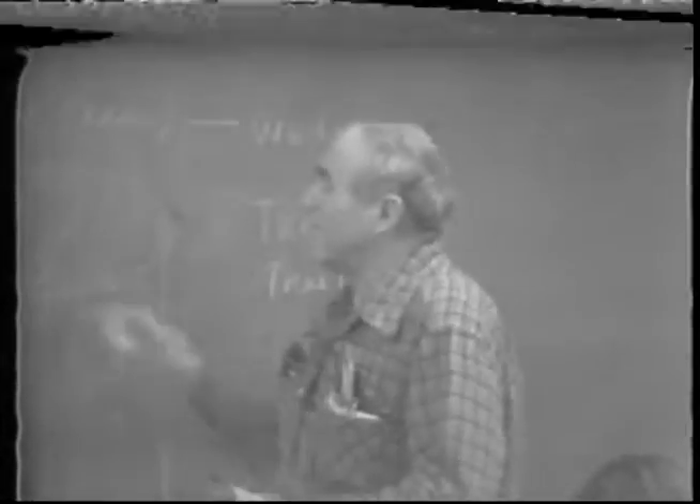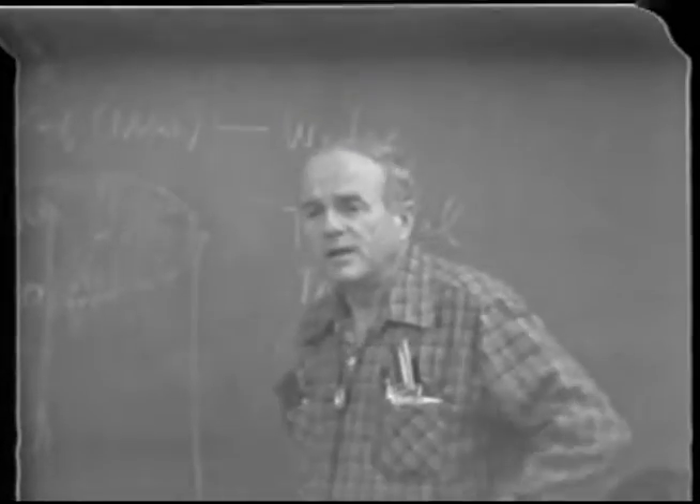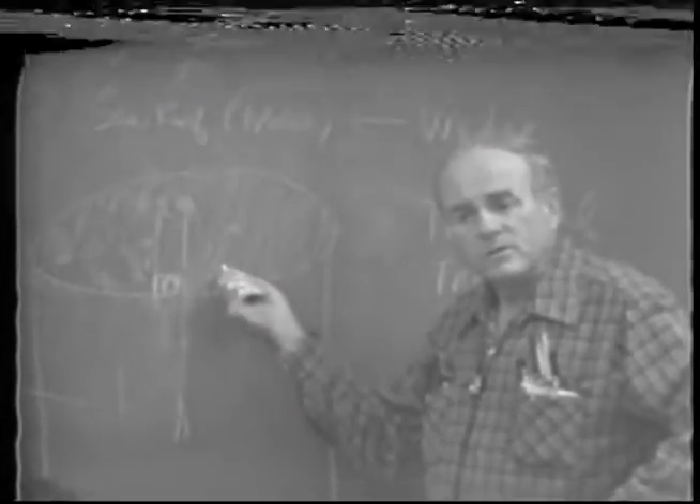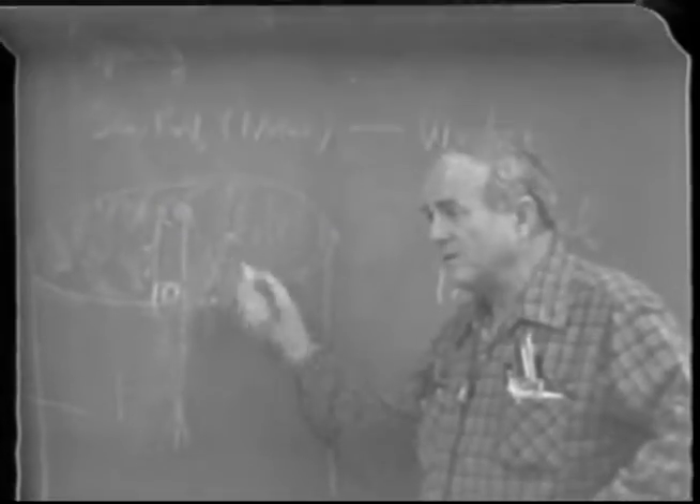Tree seal is black — it's dirty stuff; when it gets on you it doesn't come off. It's water soluble until it dries. But black in the San Joaquin Valley with all our sunshine is murder, so if you do not cover this over with something light to reflect the heat, there's no use doing it — you'll lose it.